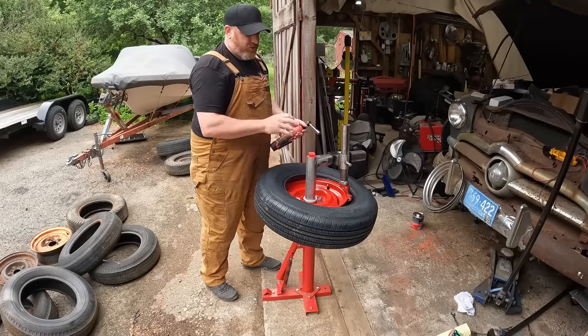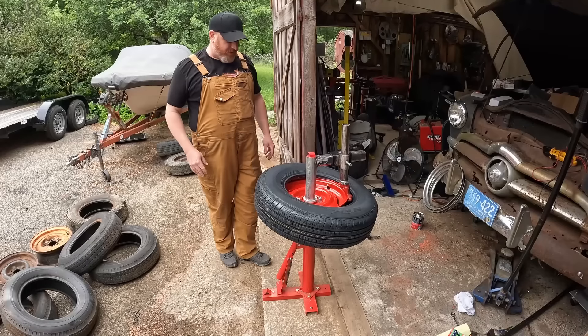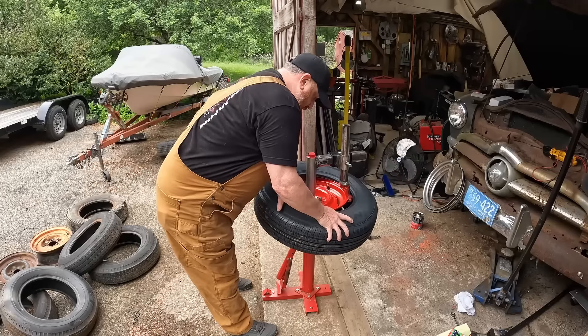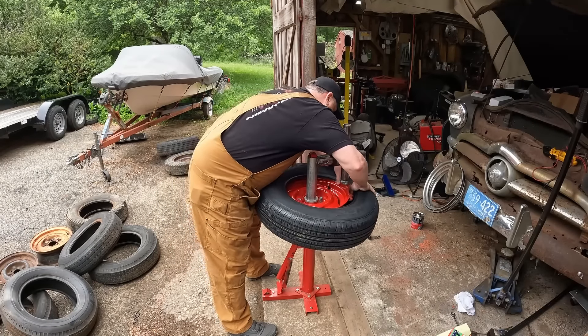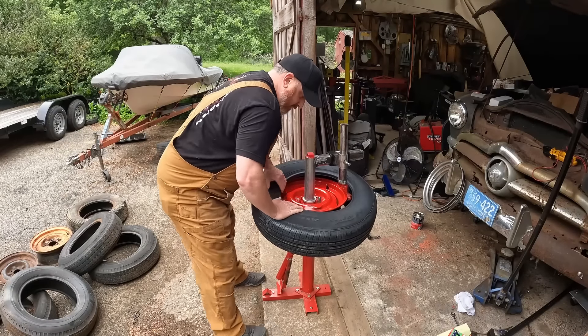This has two of the finest coats of Rust-Oleum you could ever imagine. I watched a guy do this — he got this thing down as far as he could and you've got to bring one end up over like this and one under the duck.